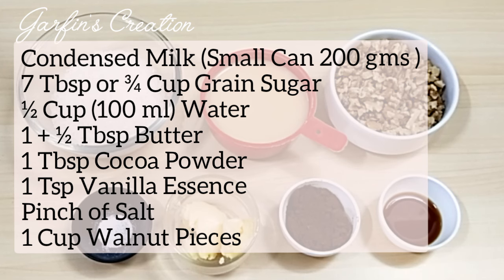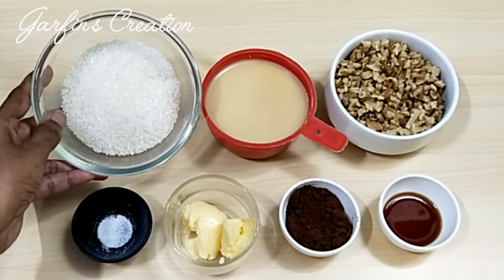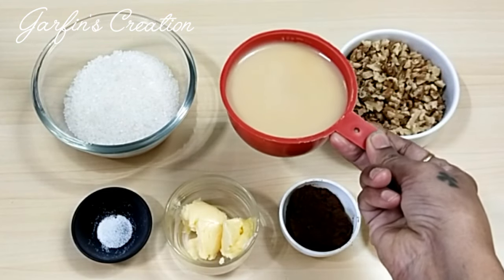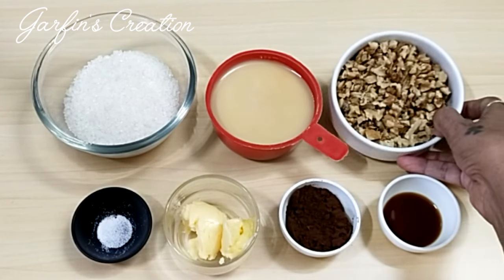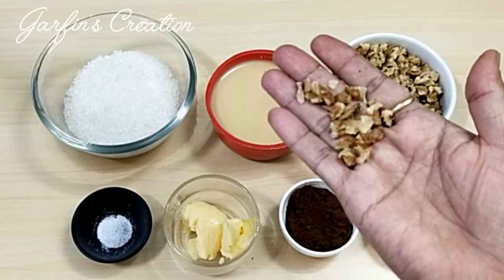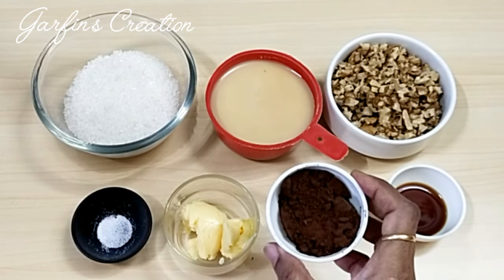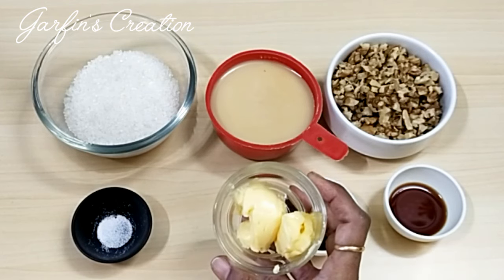Let's take a look at all the ingredients. Here I have taken 125 grams, that is 7 tablespoons, of green sugar. Next I have taken a small can of condensed milk — it is a 200 gram small condensed milk tin, which is almost three-fourths of a cup. I have also taken 1 cup of chopped walnuts, which is almost 100 grams. We'll also be using 1 teaspoon of vanilla essence, 1 tablespoon of cocoa powder — you can use any cocoa powder of your choice — and one and a half tablespoons of butter.